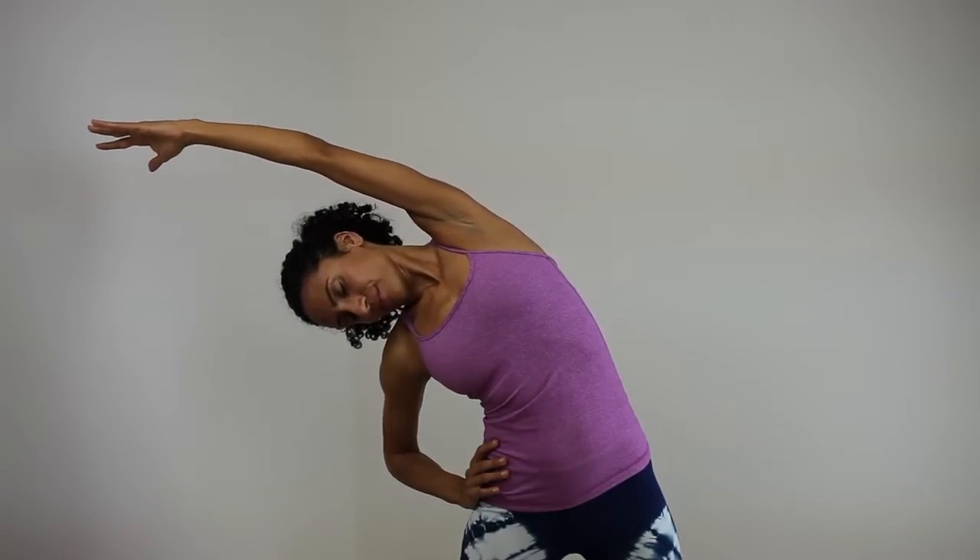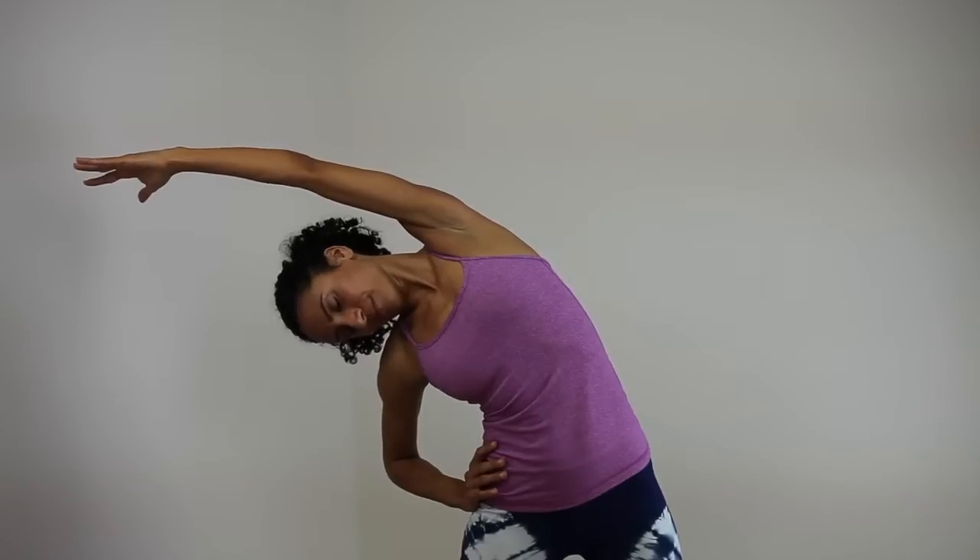Inhale, reach your right arm up. Exhale, come into a side bend and allow the top shoulder and neck to relax down. Inhale, blossom the fingertips apart, feeling for a stretch in the armpit muscle, rib cage, and the lower right hip.